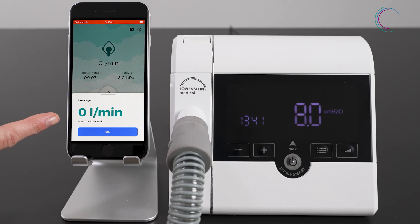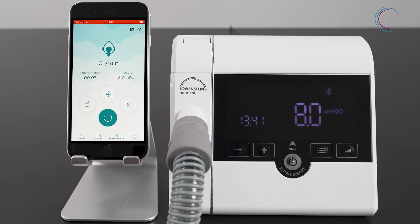After the 30 seconds, you will get feedback on your mask fit. In that case, your mask fits well. You can also interrupt the mask test anytime during the test. After stopping the mask test, your therapy will start.